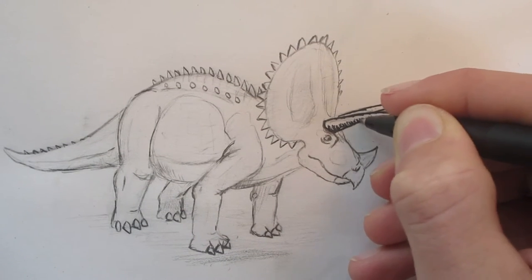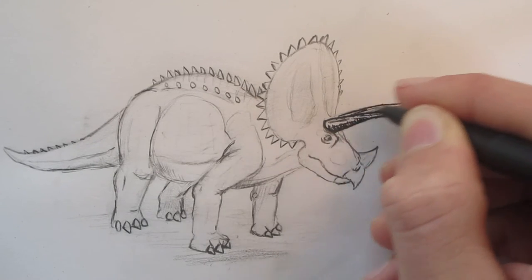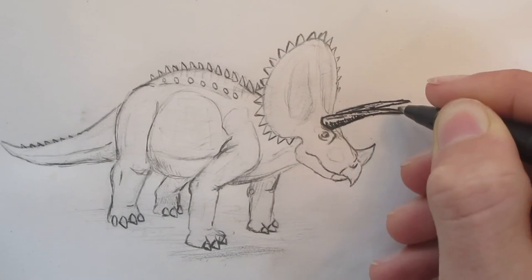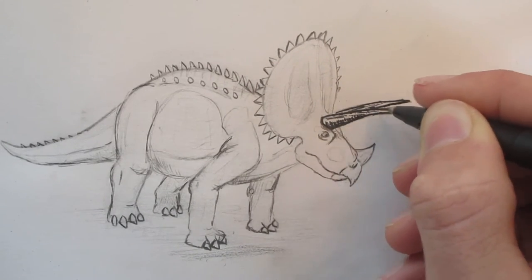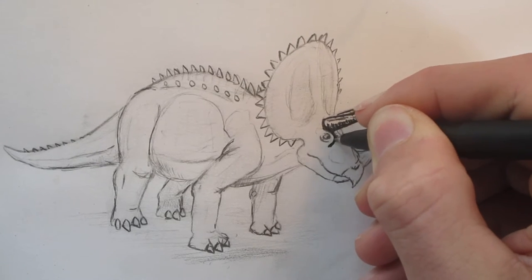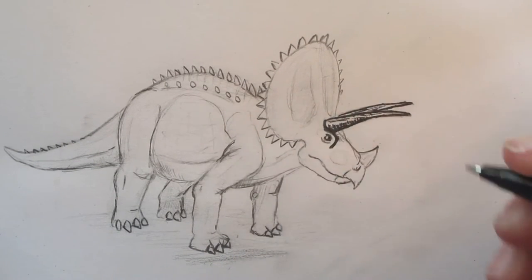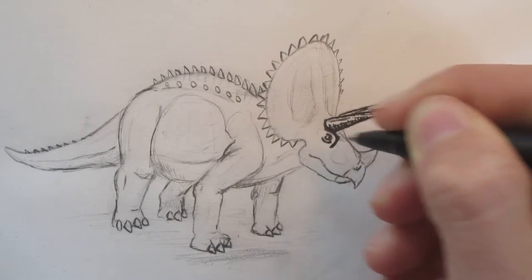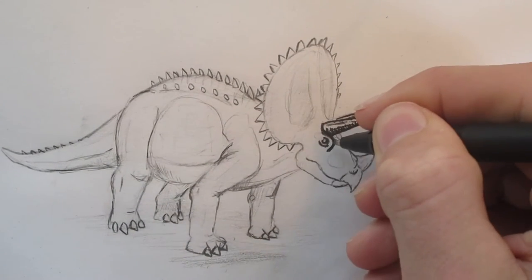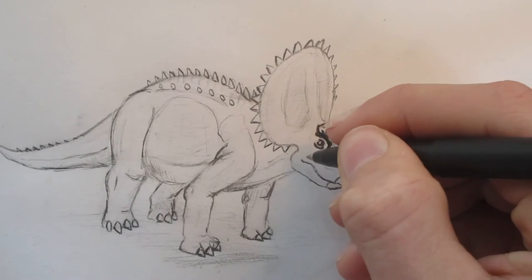If I drew really faint I don't always need to do that, but in this one I did not draw really faint. So I'm just putting in the detail for the horns like so. I'm just going to trace the ridge of the eye. I'm going to give Triceratops an innocent looking face — not like T-Rex, which always looks kind of ready for a fight.